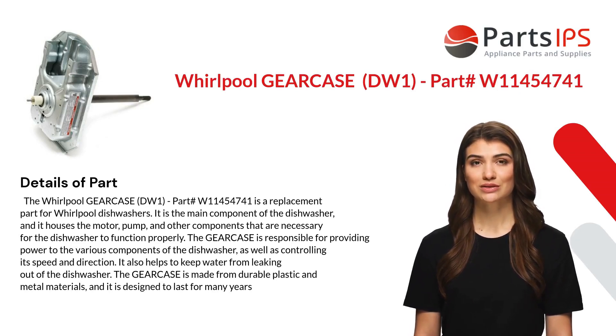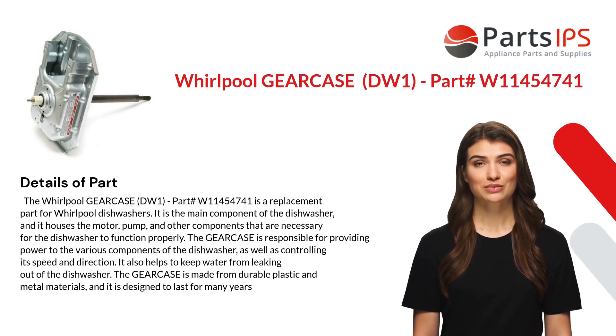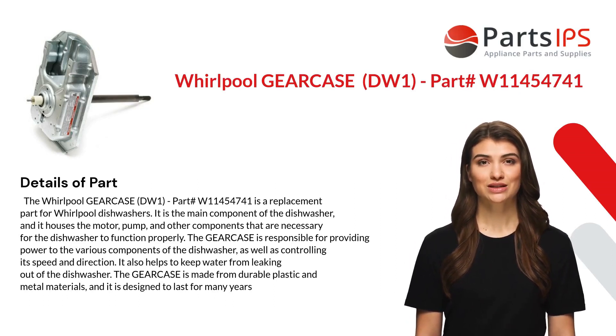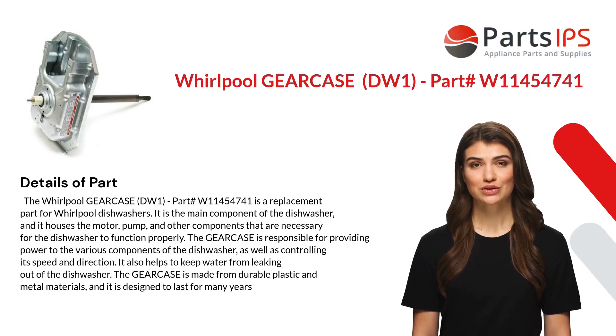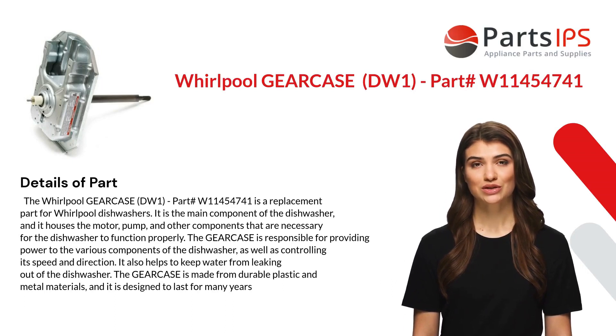It is a replacement part for Whirlpool dishwashers. It is the main component of the dishwasher and it houses the motor, pump, and other components that are necessary for the dishwasher to function properly. The gear case is responsible for providing power to the various components of the dishwasher.